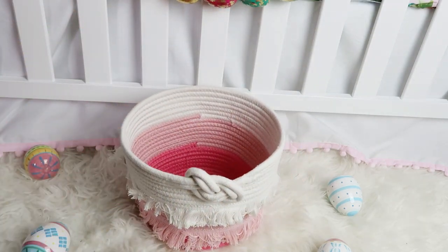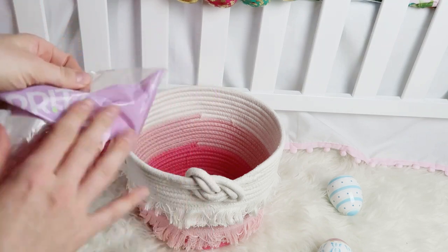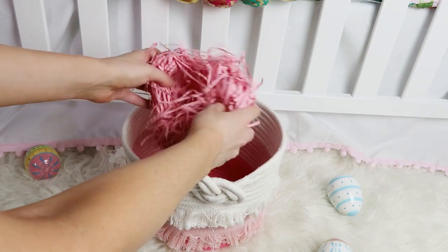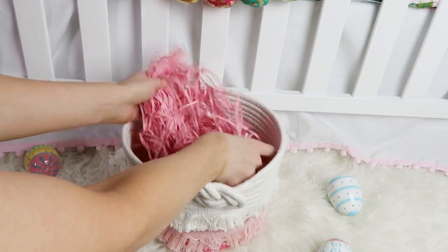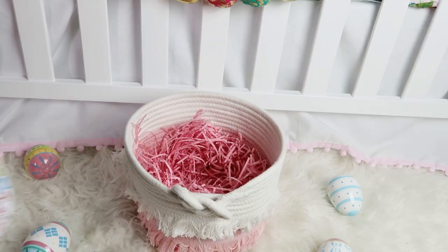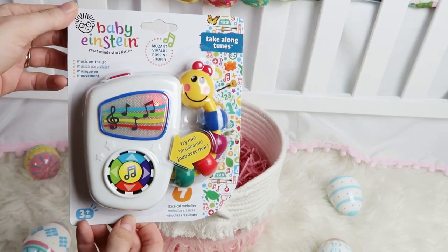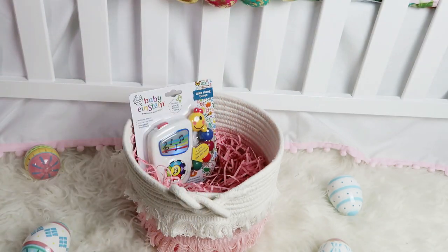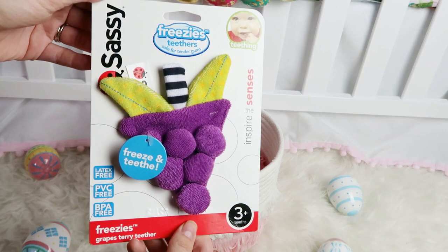I'm going to line the bottom of her Easter basket with this grass that I bought at Target as well. So the first thing that I bought is this Baby Einstein little musical toy, and Scarlett is obsessed with any kind of toy that makes noise and lights up.